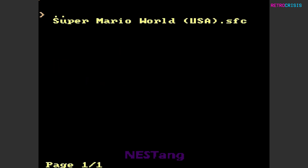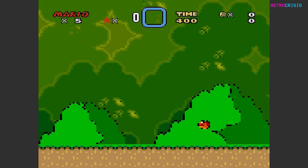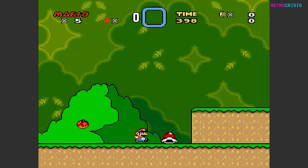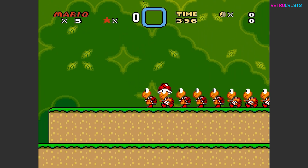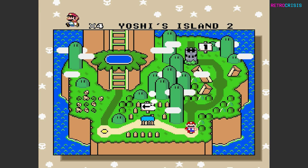Now let's try a Super Nintendo game. I've got Super Mario World here. Let's try this level. That wasn't meant to happen, but anyway, the game loads. Let's get out of this one before I make a fool out of myself even further.